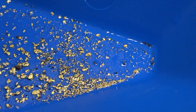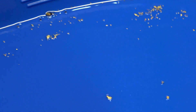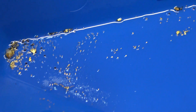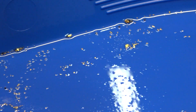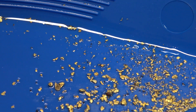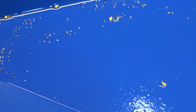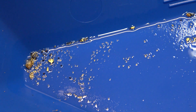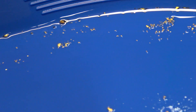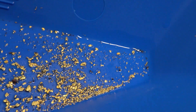Gold recovered from Colorado Steve's creek run sluice concentrates. There's a pretty good bit of gold there — flower gold included. That's pretty cool. There wasn't much in the sluice — no flakes or anything — but here's what I recovered.